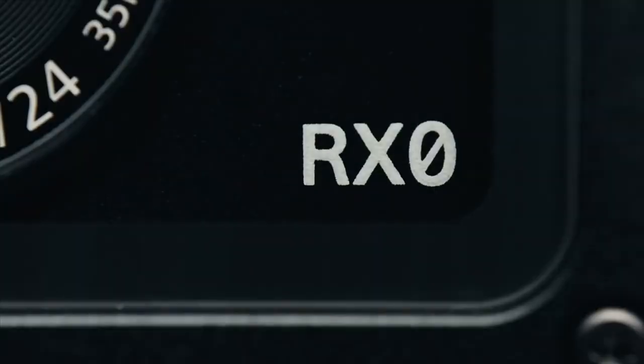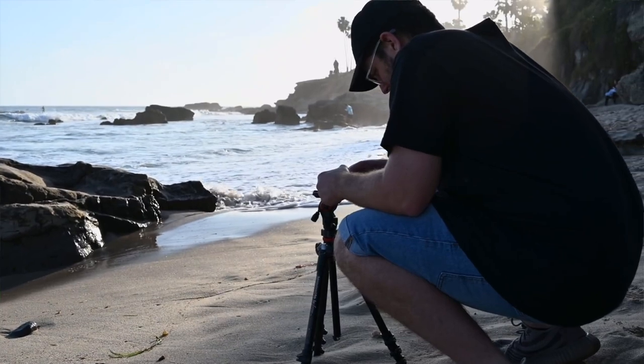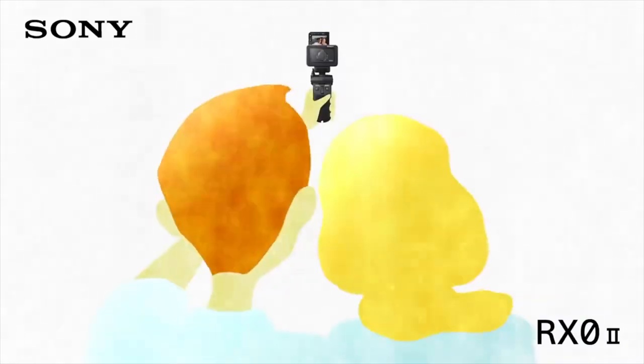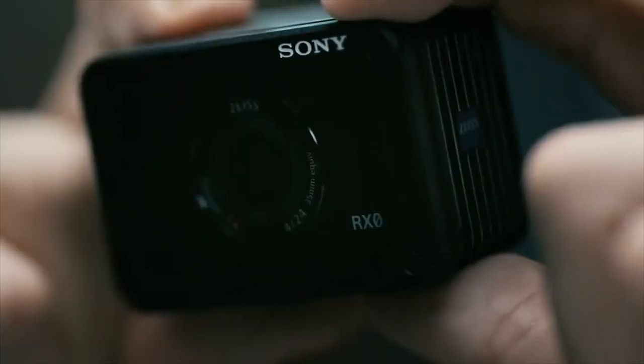This camera is really similar to its predecessor the RX0, but we gain a lot under the hood, and we obviously get that amazing selfie screen. The main reason we've decided to shoot this entire video on this camera is because Sony is claiming it's really an addition to your real camera — more of a B camera to an A7, or even an A camera for a vlogger shooting a YouTube video, rather than a GoPro competitor.